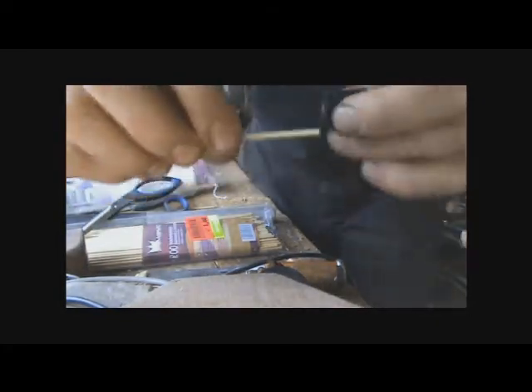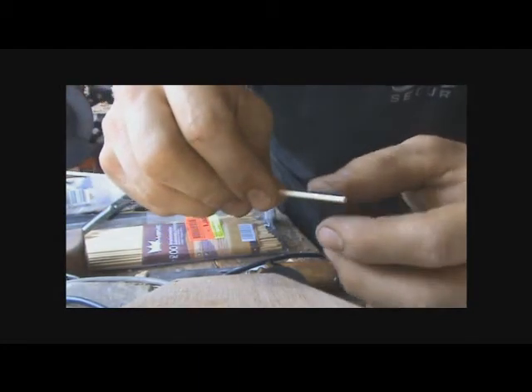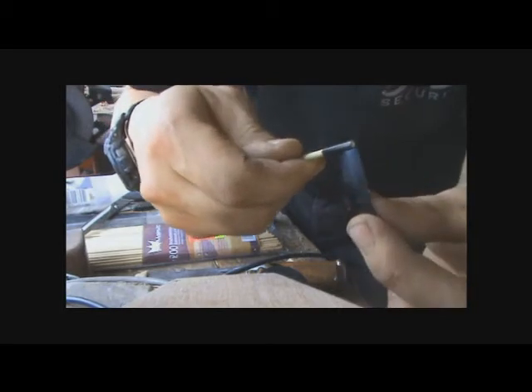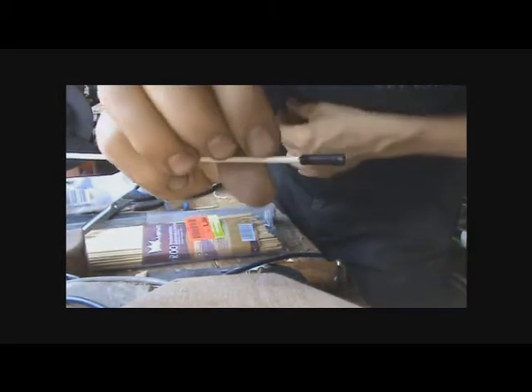Now, this is important. Stick this part on like this, wrap it around once or twice, and now just return so the sticky side is out. See?